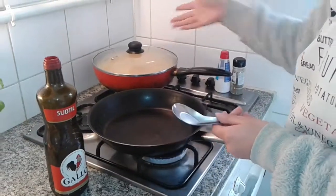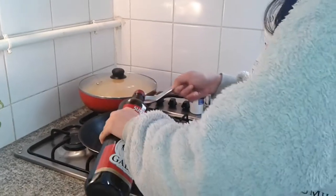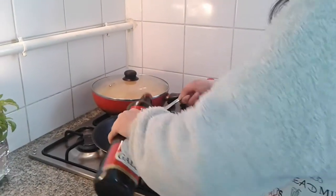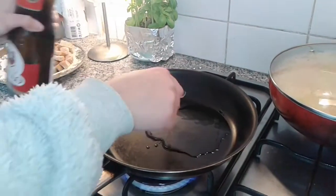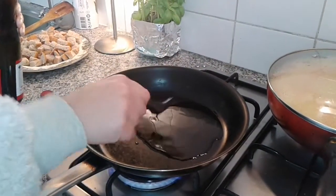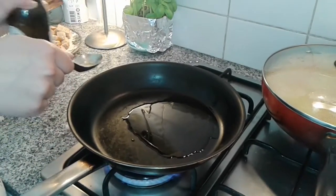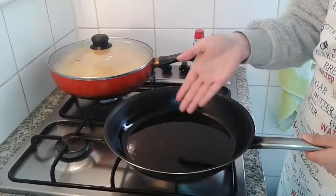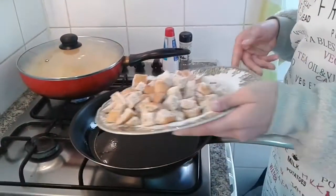While we let the soup simmer, we're going to toast the bread. We're going to add olive oil. When the oil is hot already, you're going to put in your bread so you can toast.